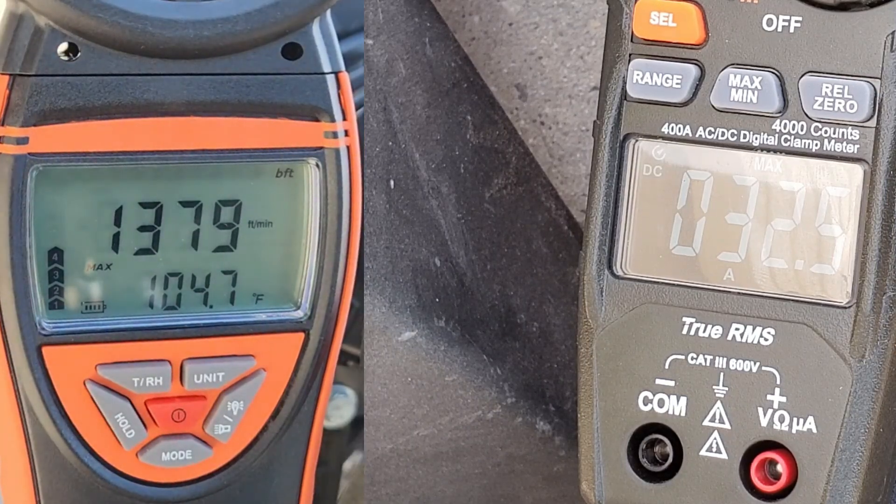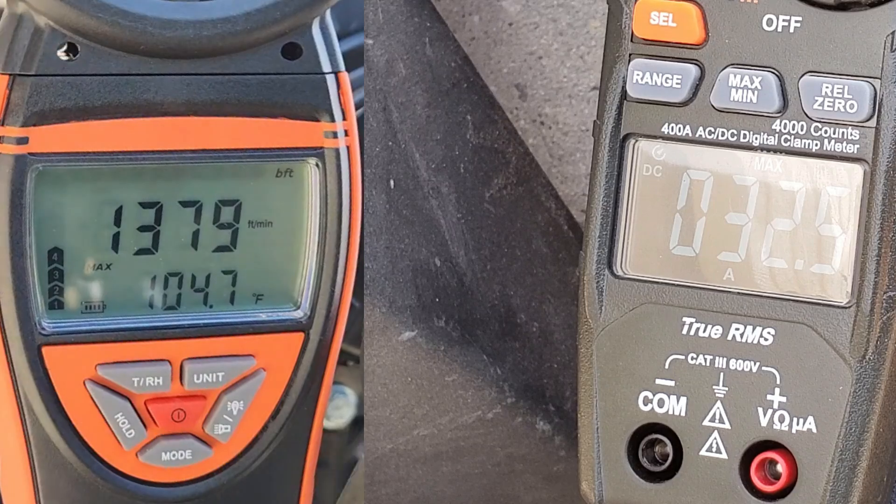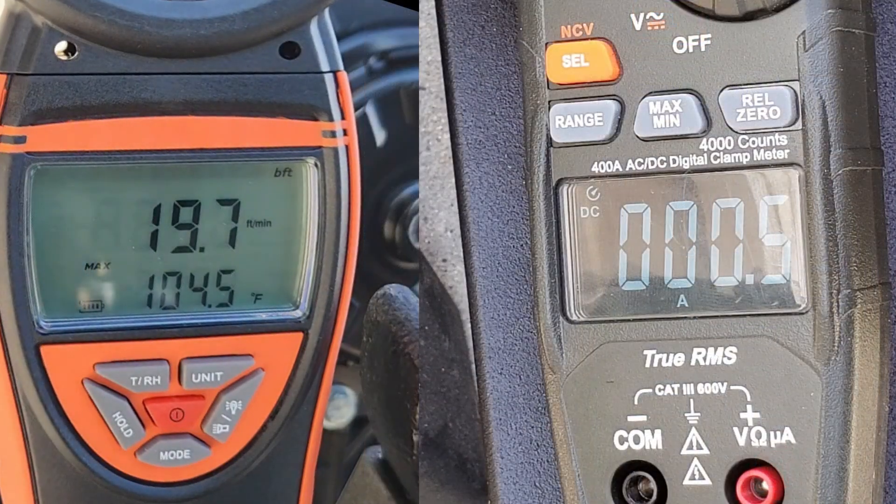32.5 amps from a dead stop, and 1,379 to 1,380 CFM — that's on low. Now let's see how much this pulls from a dead stop on high.